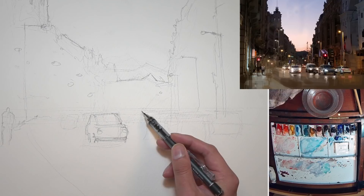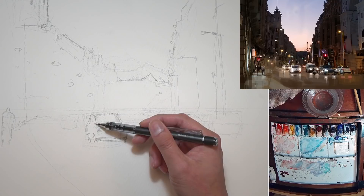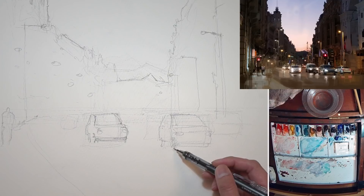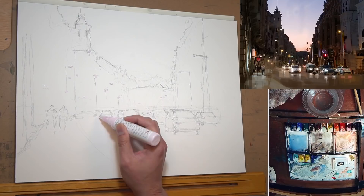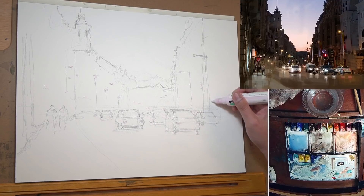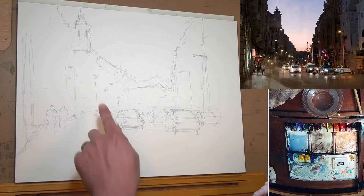One car here, and we have another car here — this car is a little bit closer to us, so you see a little bit more side. The wheel is a little bit lower, and this car is sitting here. You'll rarely see me using masking fluid because I'm not a big fan of it, but in this case I need to because I'm painting a night scene with a lot of little artificial lights here and there that just won't be the same if I paint around everything.